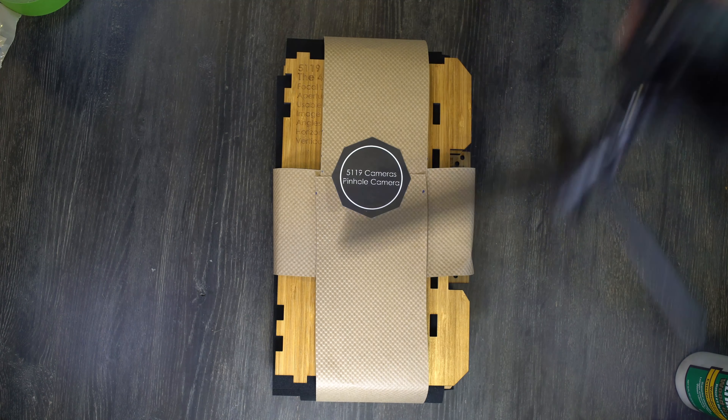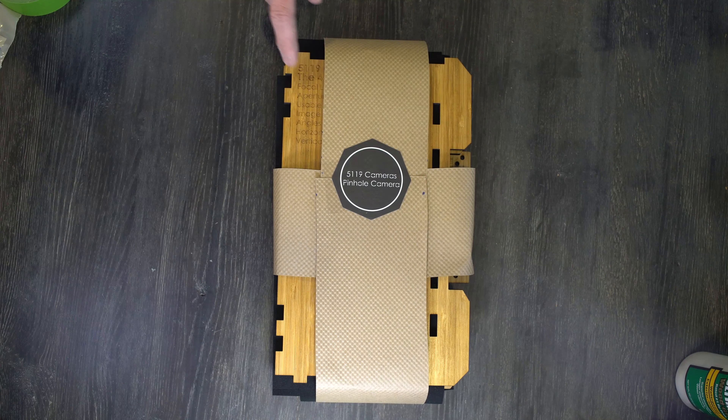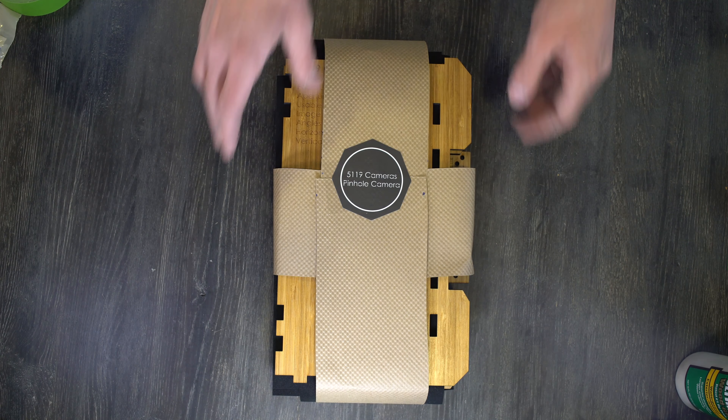Hello everybody, and welcome to my video on how to assemble the 5119 cameras 410 diptych.